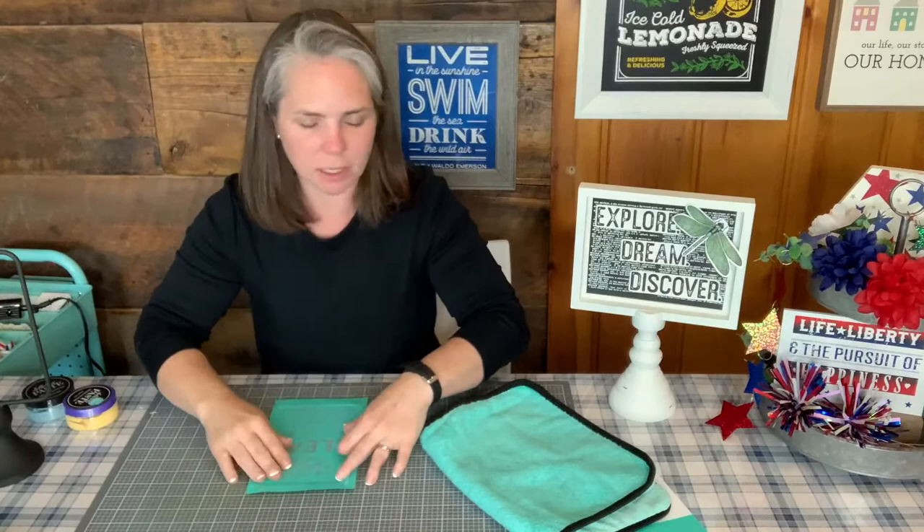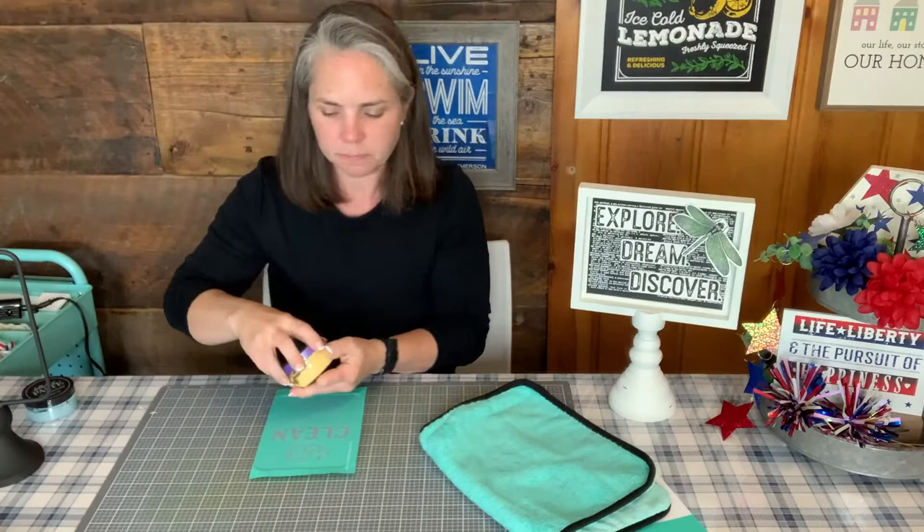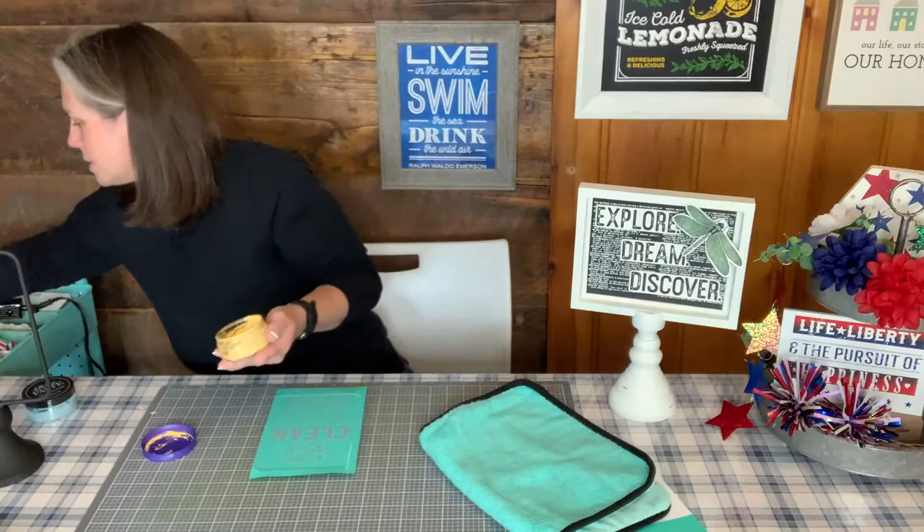Sorry guys, just got stuffy all of a sudden — I've been struggling with allergies this season, they kind of come and go. For the clean side, I'm going to use bright yellow golden hour, because you can feel bright and sunny that your dishes are clean. So we'll do clean with that.